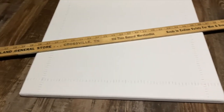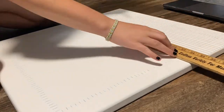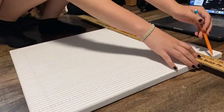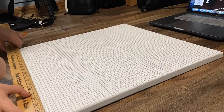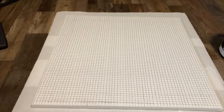Now that I have all of the lines marked out, it is time to connect them with a very long straight edge. The next step is primer, which just seals in the grid and keeps the pencil from smearing.